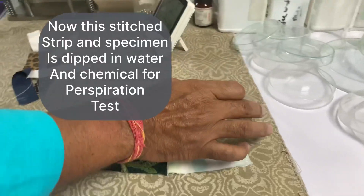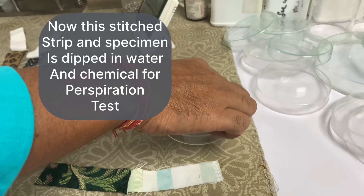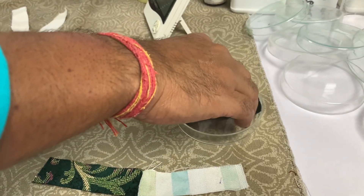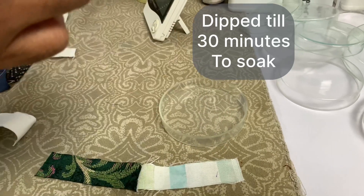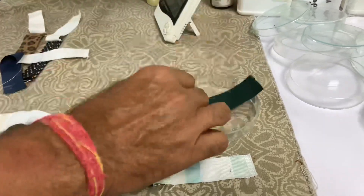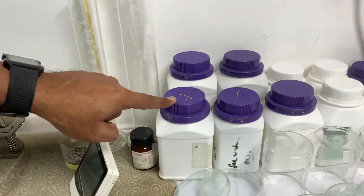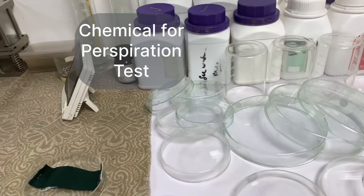Now we need to dip this strip and specimen in water, and for the perspiration test we use a chemical. This dipping will be for 30 minutes for both tests so that it soaks the water and chemical properly. This is the chemical for the perspiration test.